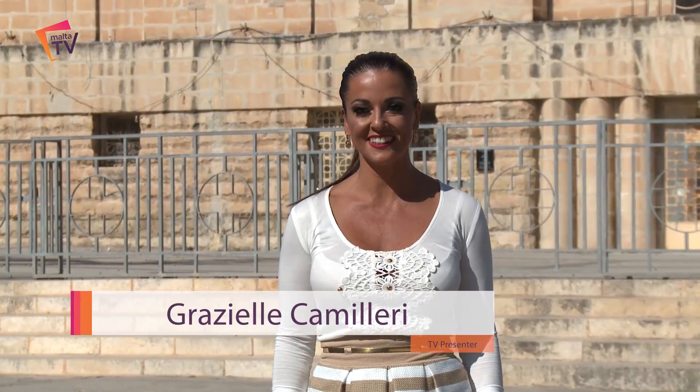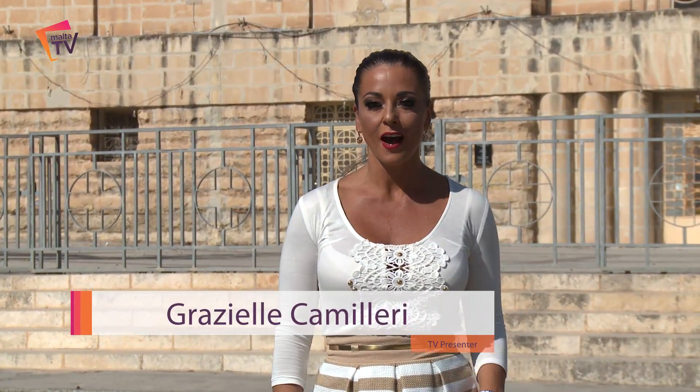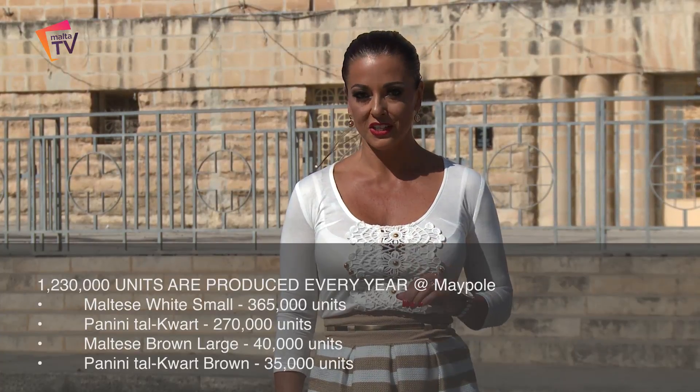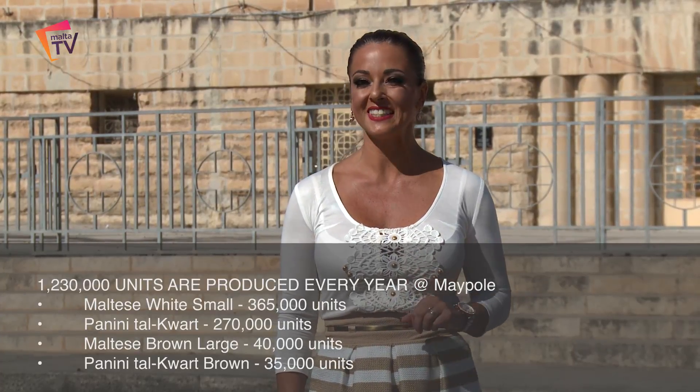Hi, this is Grazielle from Malta TV. Today I can't wait to show you something truly Maltese — how our delicious Maltese bread is made — and which other place to do it than at Maypole, one of the largest production and distribution companies on the Maltese islands.